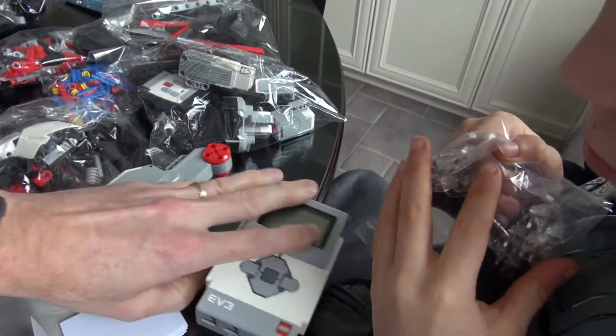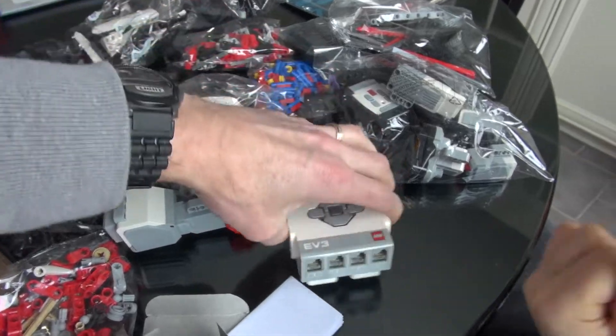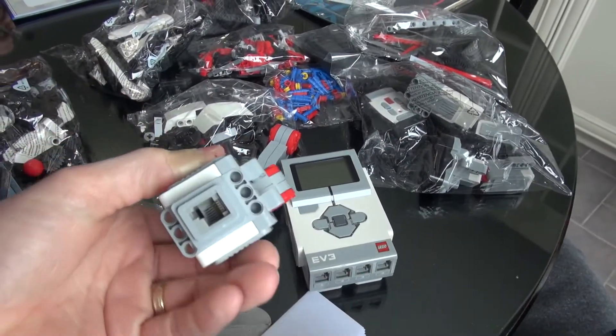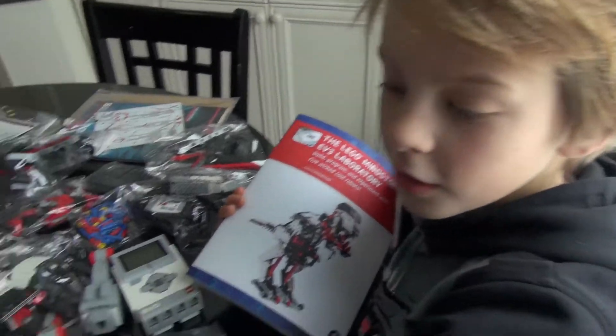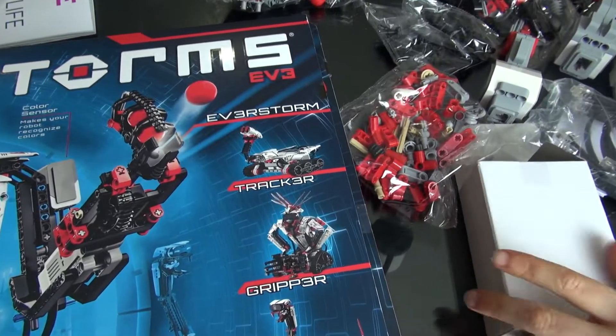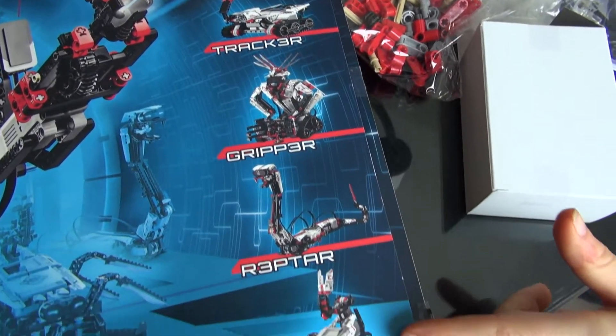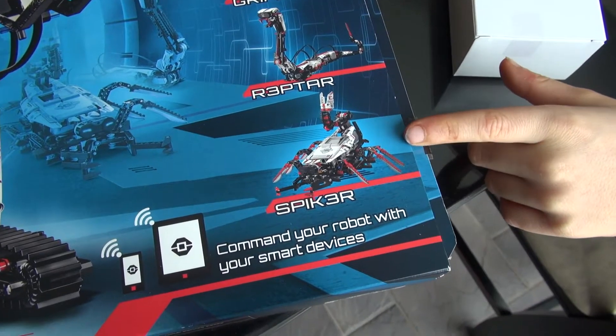The wires plug from the EV3 into your sensors and your servos and things like that. There are five basic robots: the Eversaur, the Tracker, the Gripper, the Raptor, and the Spiker.